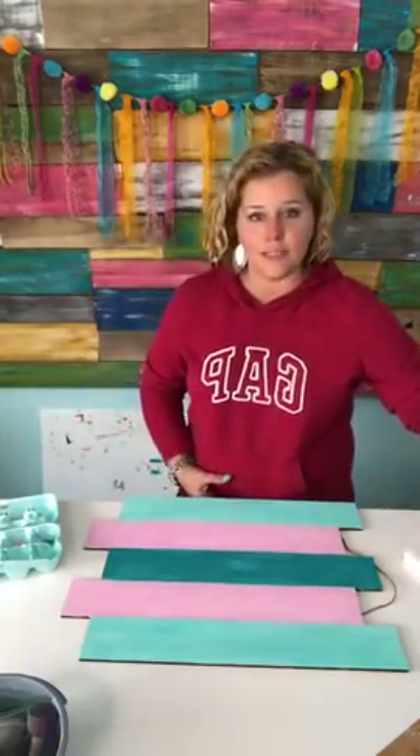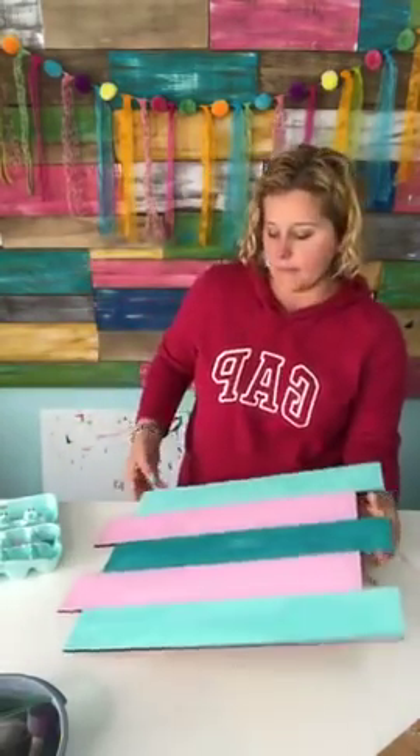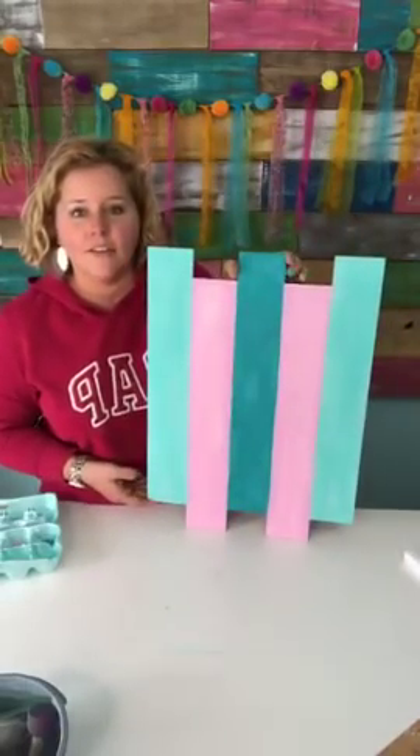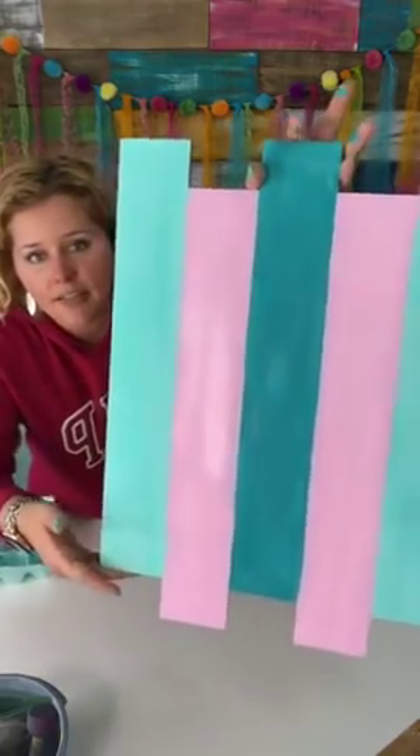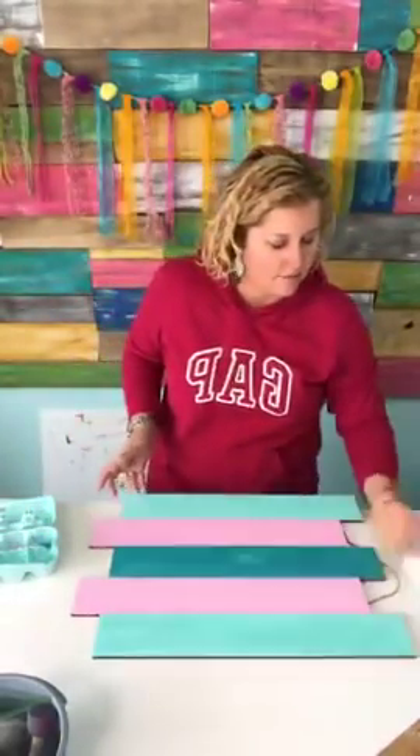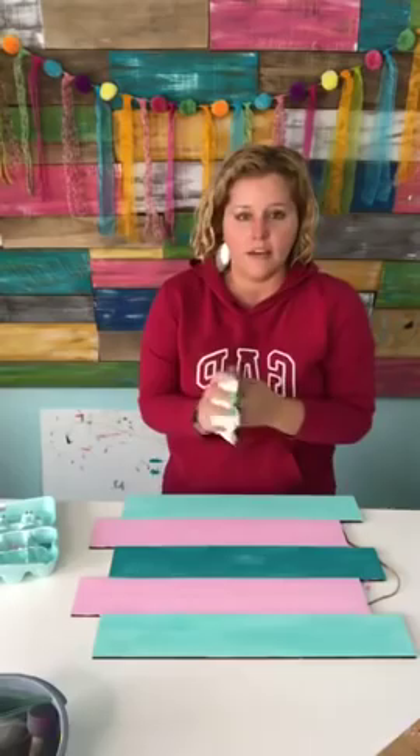Okay, this is what we've got going on — how cute! I'm gonna dry this and then we're gonna make it look shabby, because right now it's a little too perfect. We need it to look kind of rustic and shabby chic.